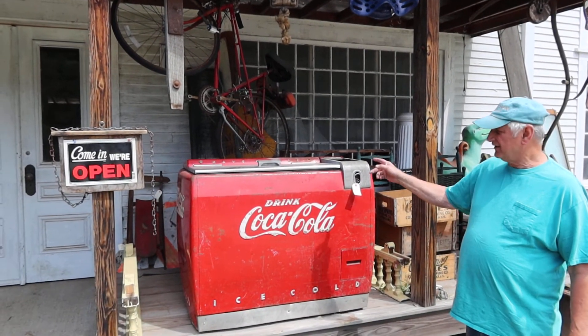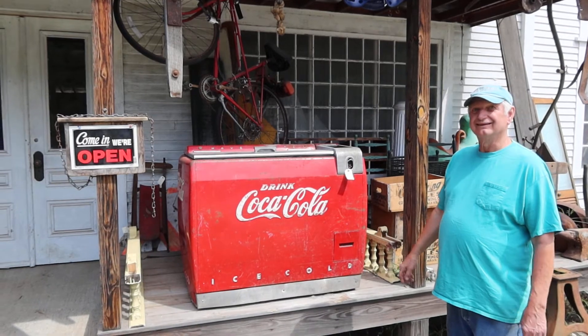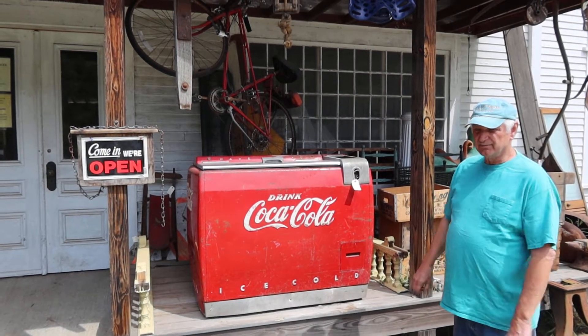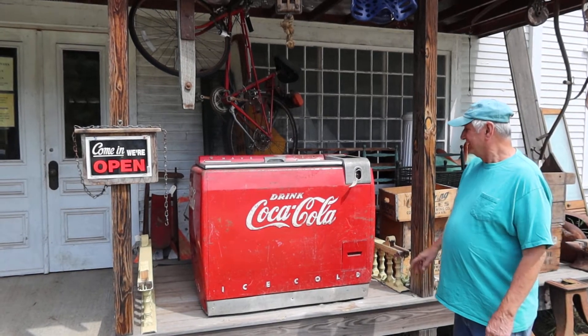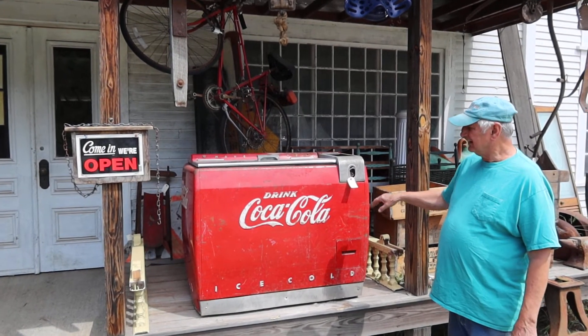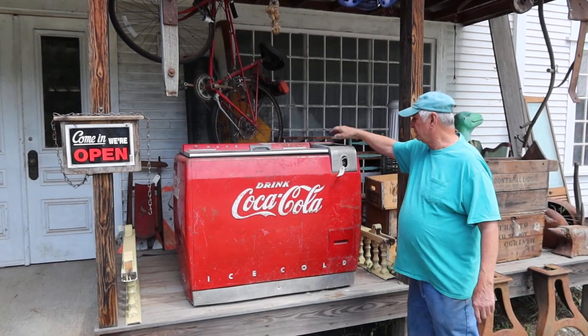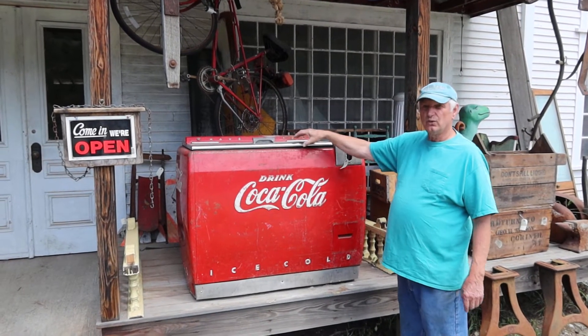I was just gonna tell you about this Coke machine that I bought. I don't very often get them because usually they want so damn much for them I can't buy them. But this is an older one — it's the type that has water in it, ice cold water. It's got a compressor and it chills the water.